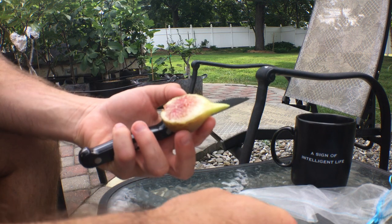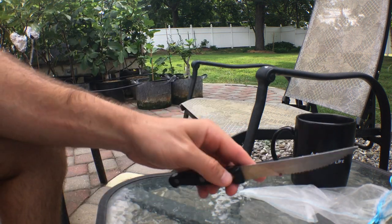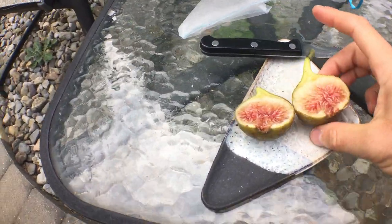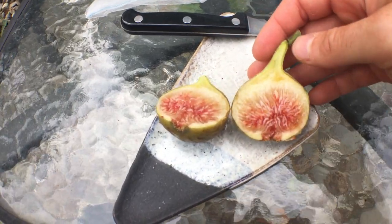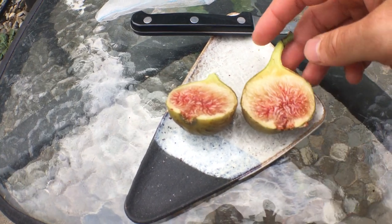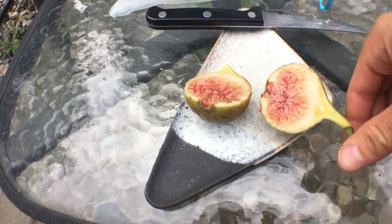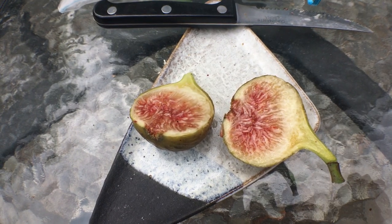Oh boy, this looks real good. I can already tell by the color. The fig will either be a complex berry fig or it will have a fruity berry taste. And you can tell it's quite sweet because there's honey all over the place. This fig looks like it's going to be something special for sure.